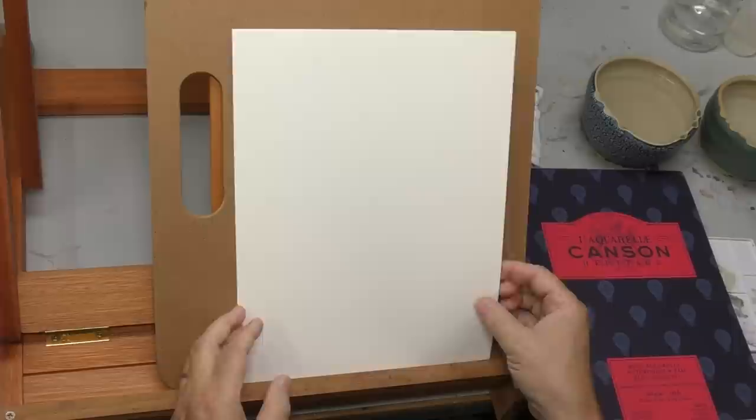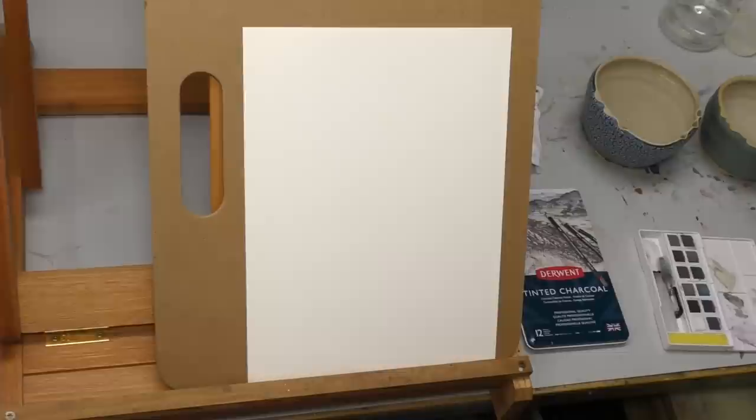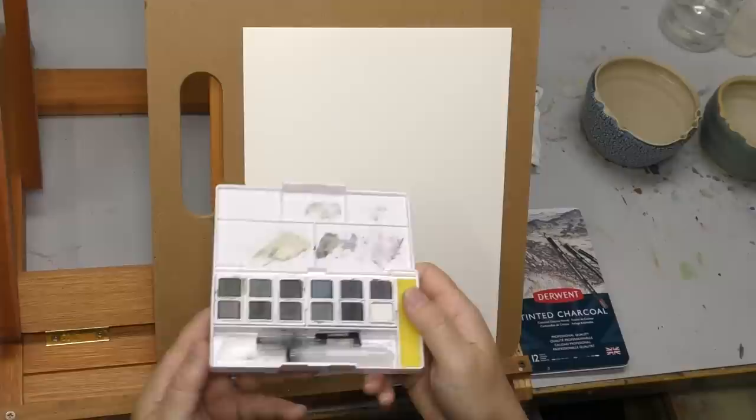Well hello, I've got my watercolor paper out here today. This is hot press — Canson Heritage hot press, a tear-off pad, 140 pound, very smooth. Hot press will differ a lot, and I am going to be putting this tinted charcoal through its paces.